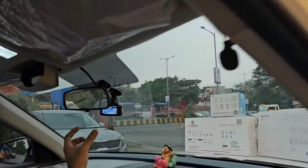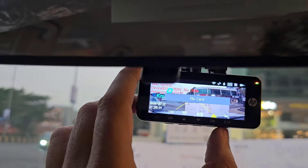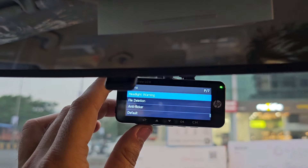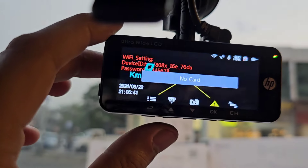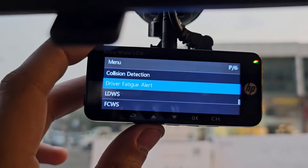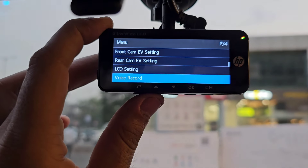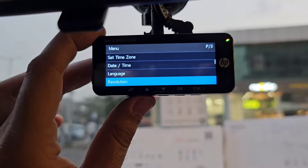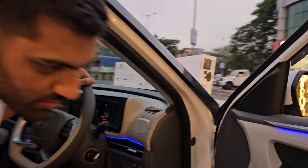नीचे की तरफ चार बटन हैं — Channel Switch करना, कोई Moment Capture करना, List खोलनी है। Different Multiple Functions इसके अंदर दिए हैं: FCWS, LDWS, Driver Fatigue Alert, Collision Detect, Parking Mode Record, Interval Key Tone, Front Camera, EV Setting, LCD Setting, Voice Record — इसका Resolution जबरदस्त तरीके से आता है।